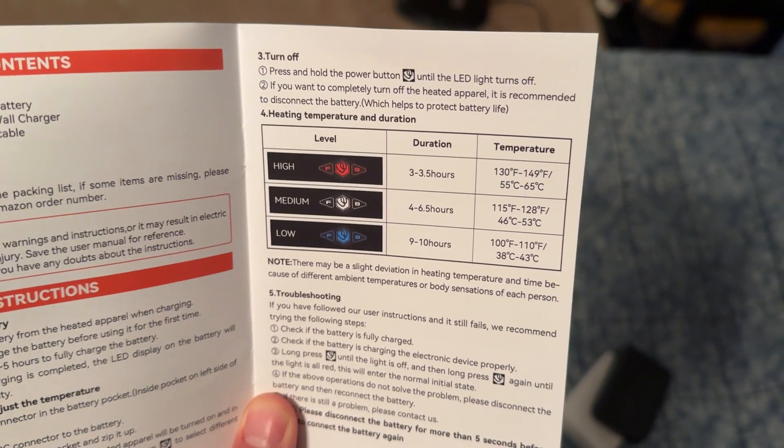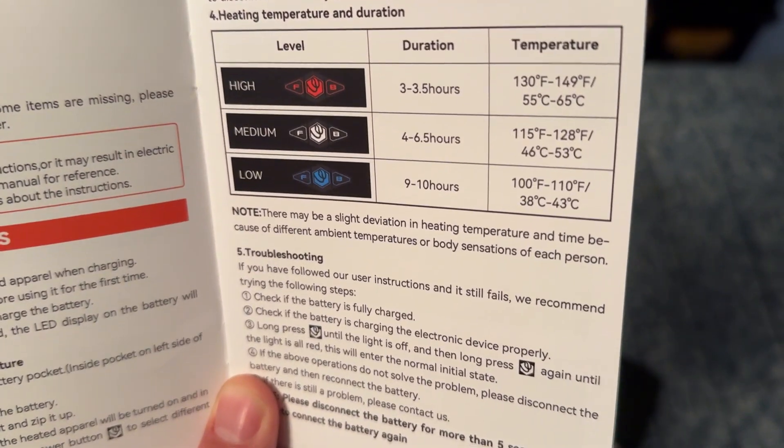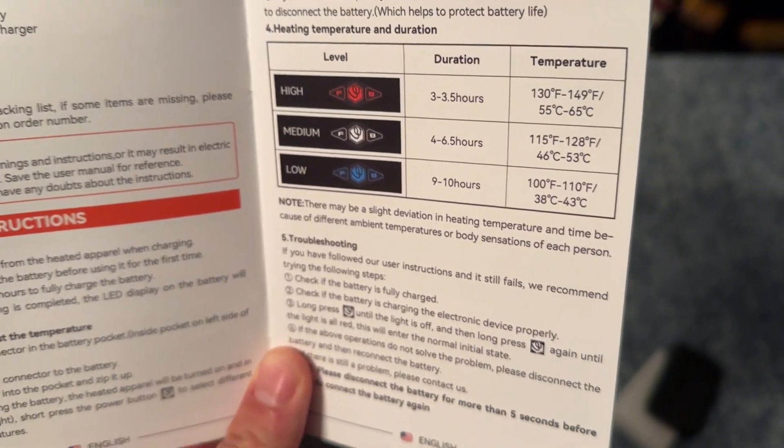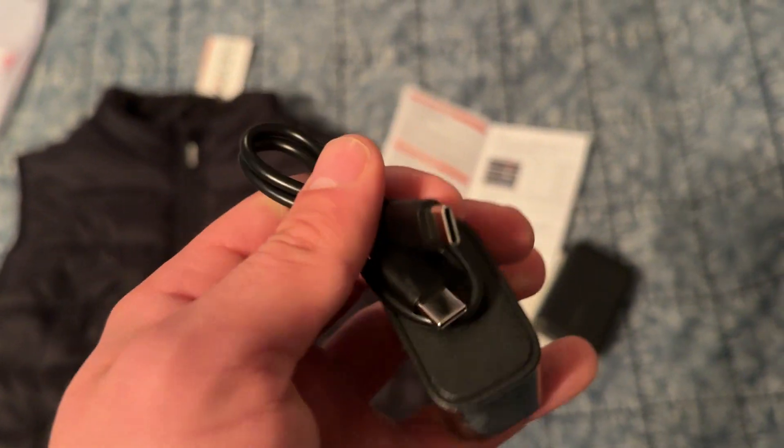You can see that you can use this for about three to four hours if you have it on high heat, which is very hot. If you want it at just a normal amount of heat, you can use this thing for up to 10 hours, so that's a very long time. Here is a charging cable — USB-C, so it's fast charging.